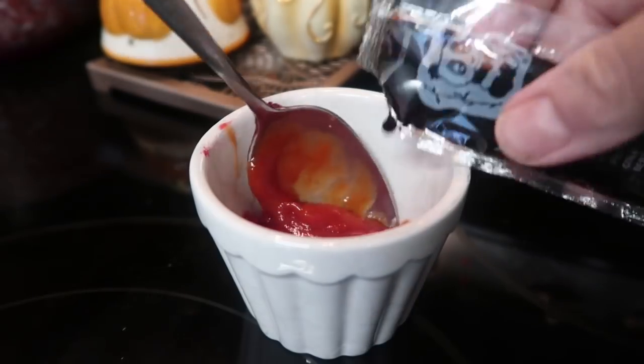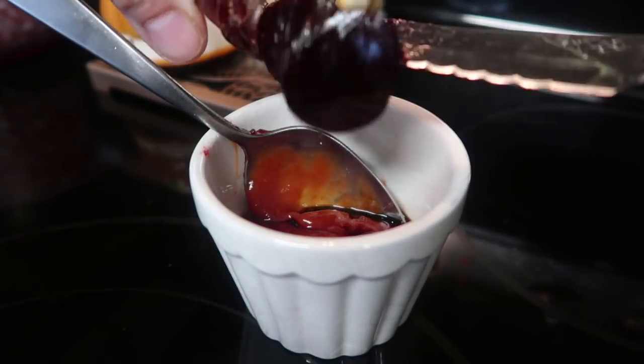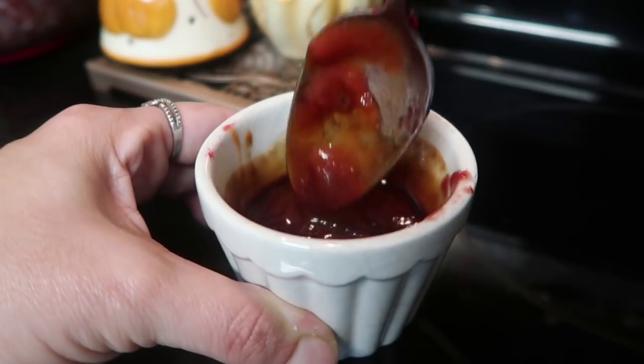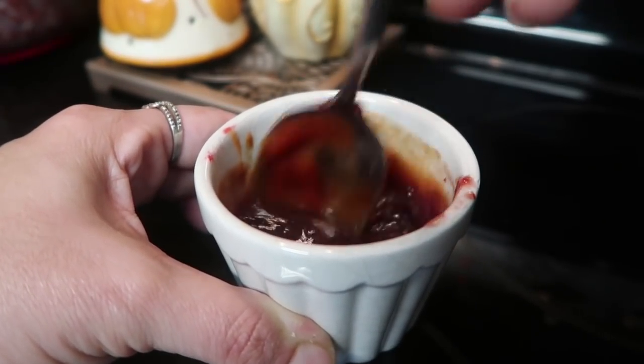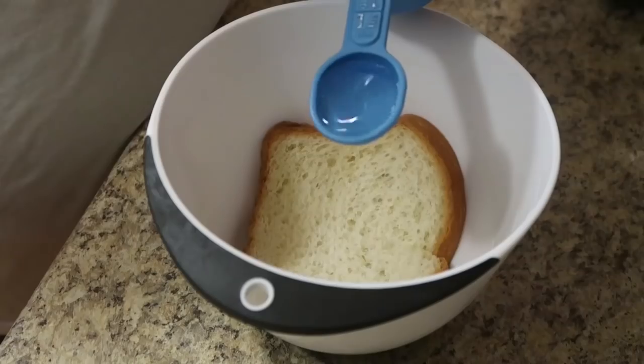Now we're going to make our sauce. I put two tablespoons of ketchup from home, that packet of soy sauce they supplied, and those cherry preserves into a cup — that's it, that's all you need. Instead of cherry preserves, all I can think about was using cranberry sauce, and that just sounds so yummy to me.